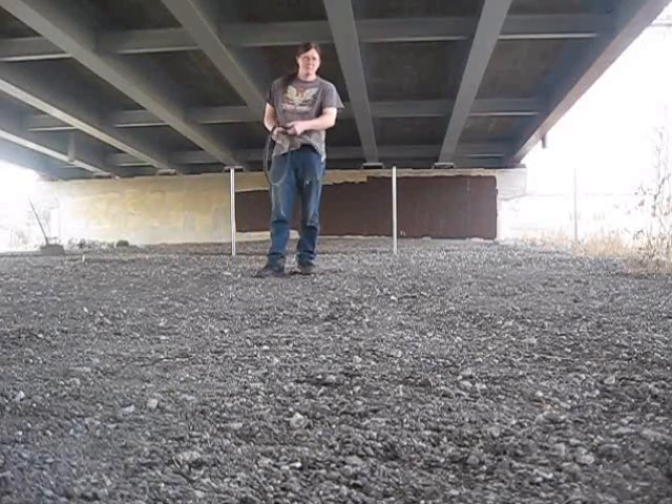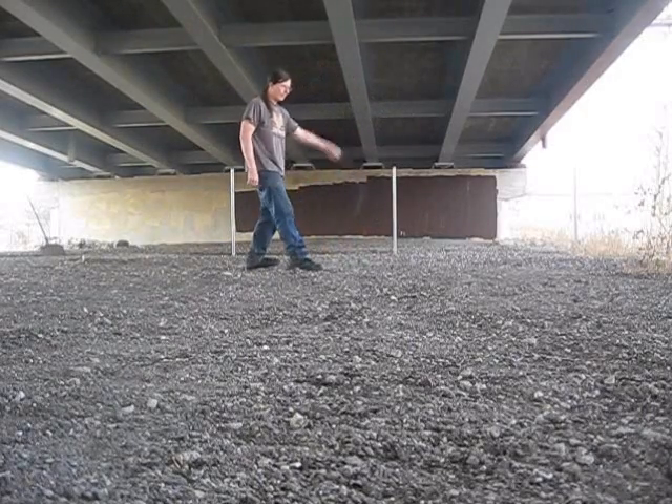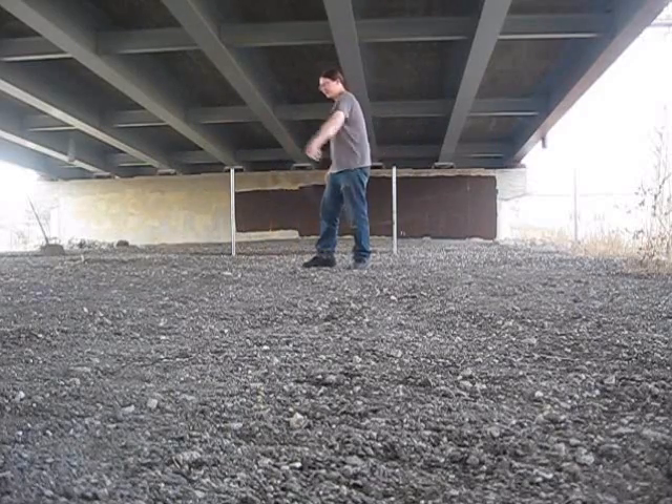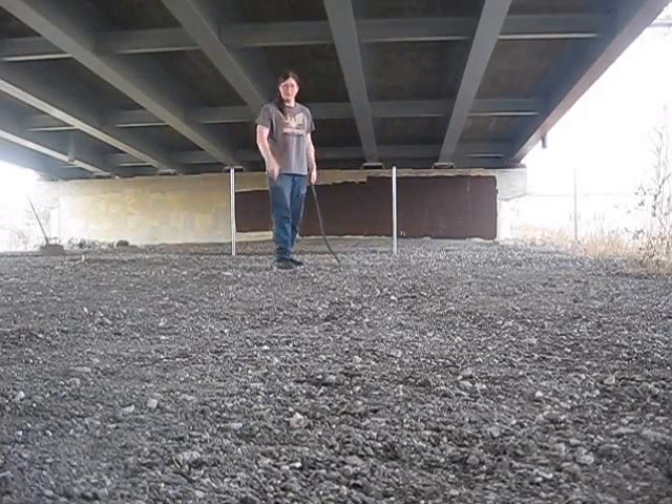So, hope you enjoyed that. Check out some sport bullet videos down here, and down here, and here's my whole list of light lifts.